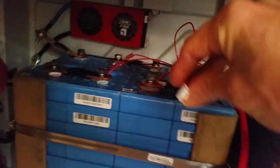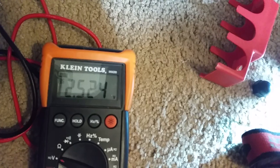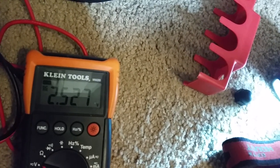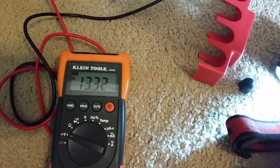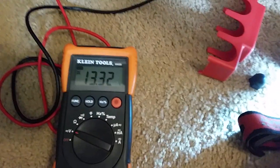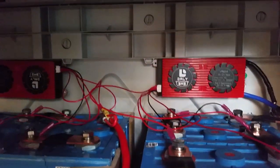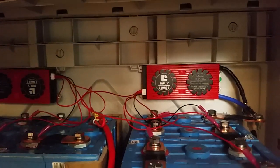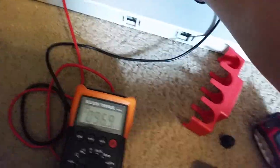Now I'm going to hook up the BMS cables and see what this does. I'll hook this first one in — and there we go, 15.32 volts, perfect. Now I'm going to hook up the other one. Alright, got both BMS cables hooked up — both battery BMS battery sense cables are active. We've got a good voltage on the bus bars.